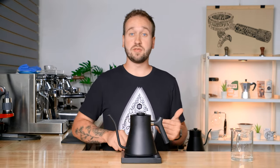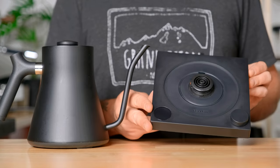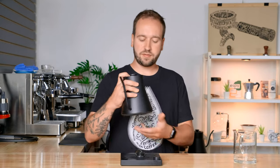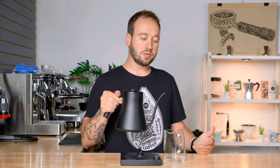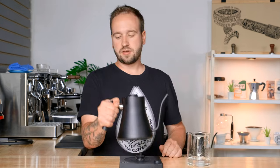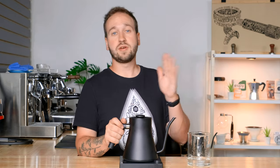The Fellow Stag EKG is a beautiful looking kettle — all matte black, not a bunch of buttons, just one scrolling knob, a display, and a couple hidden switches on the back. It weighs about 840 grams empty, which is pretty heavy, but it has a lot of back weight in the handle so you're not fighting the kettle when pouring. That's why it's able to pour super slow with little effort and not a lot of fatigue on your wrists.